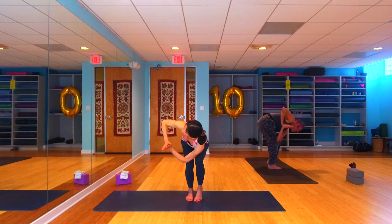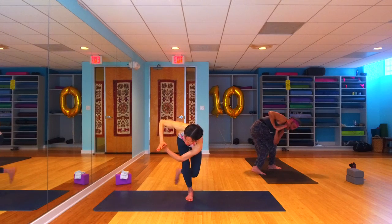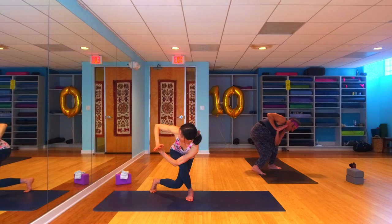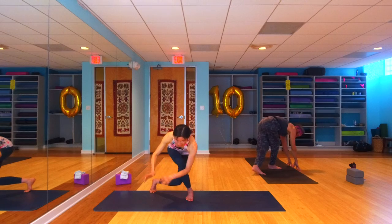From here, staying in your twist, you're going to cross the left foot behind the right foot coming into your curtsy squat, keeping your twist. Cross it all the way around and sit down. Sit down a little lower, stay on the ball of that left foot, really press that left elbow into that right thigh, working on warming up our twist. One more breath.